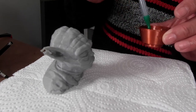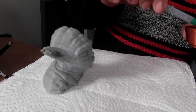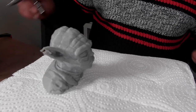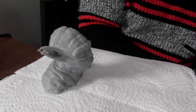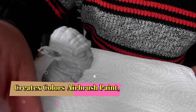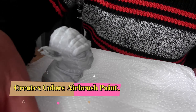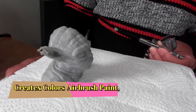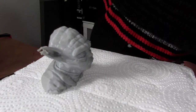A few of our subscribers wanted to know what PSI I was using, what paint I used, and a bit more information regarding it. The paint I used was the Createx. That cost me £8.95 and it's quite a good paint and good value for money. You do get smaller paints which are very, very expensive.